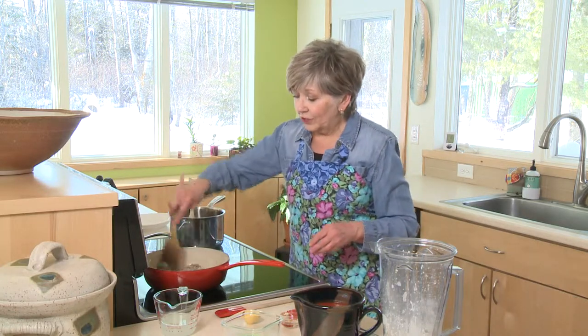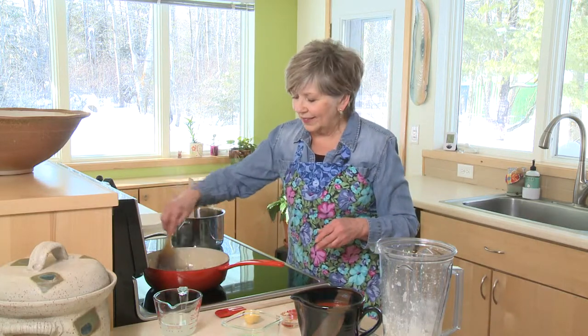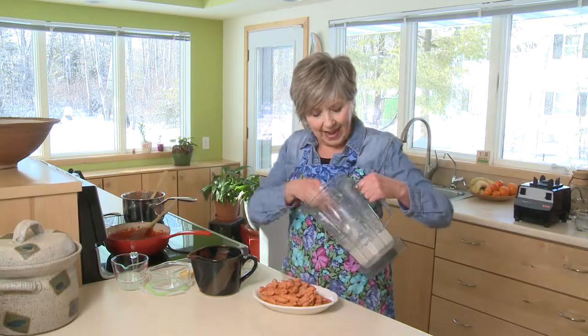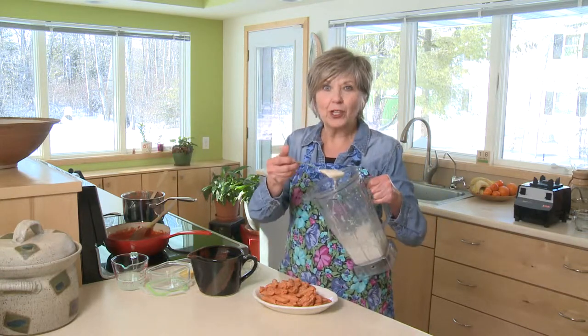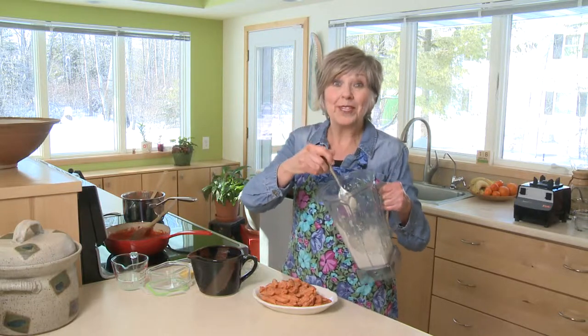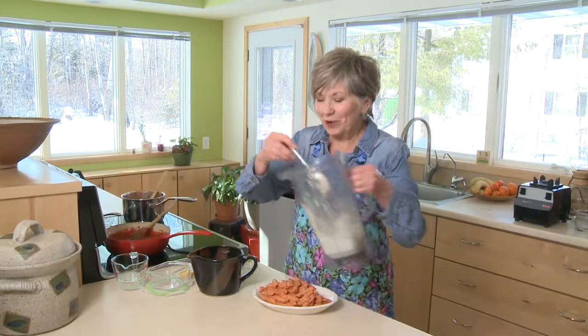Then add your two 15-ounce cans of tomato sauce. Once your tomato sauce has simmered for 25 to 30 minutes, you're ready to add the nice creamy cashew and broth mixture that we made. And that's what's going to make your sauce so nice and creamy and rich.